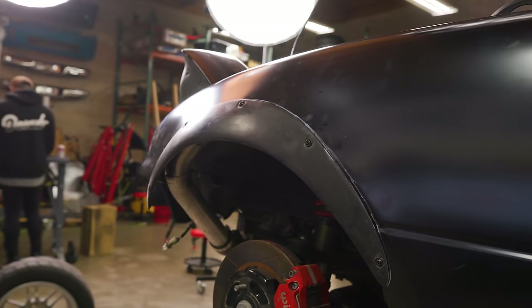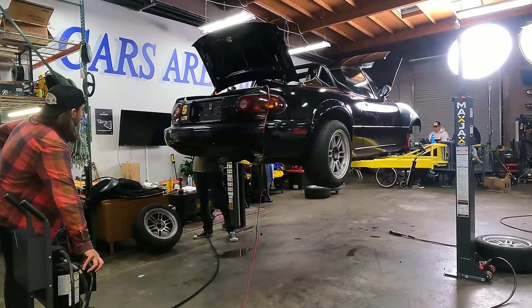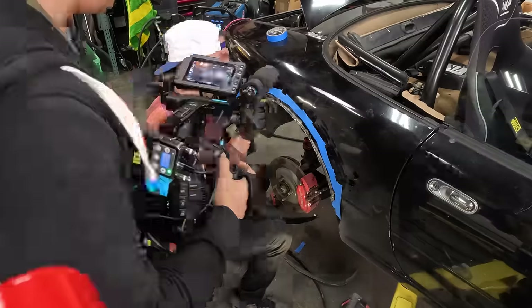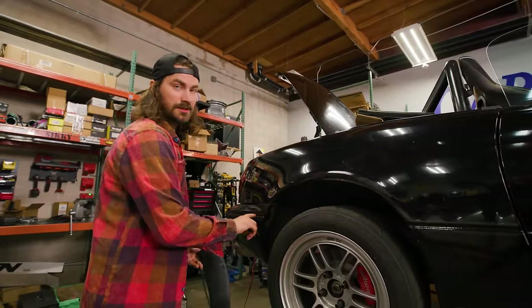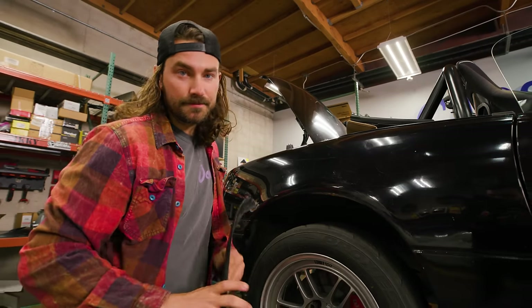We've got two front fender flares on — the easy ones are done. The rear is a little bit more involved. We're going to do the same marking and cutting that we did up front, but we've also got to deal with the inner fender. We're going to have to cut both the inside and the outside — they're currently connected at the lip — and then we're going to have to weld them together. So it's going to be a little bit more work, but we get to weld stuff, which is fun.